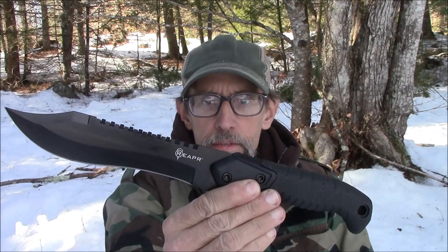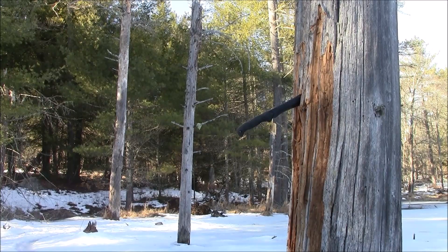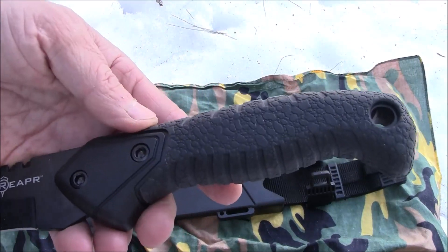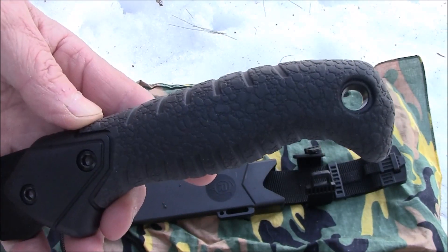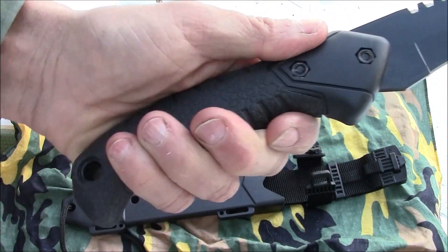Reaper Tack Bowie test and review. The Reaper 11001 Tack Bowie is 13 inches overall with a 7-inch blade, 4 millimeters thick. It's made out of 420 stainless with a black oxide finish. The handle is fiberglass filled and covered with high-grip TPR. It has a really interesting pattern — almost looks like a leather pattern, but it's TPR, which is synthetic rubber.